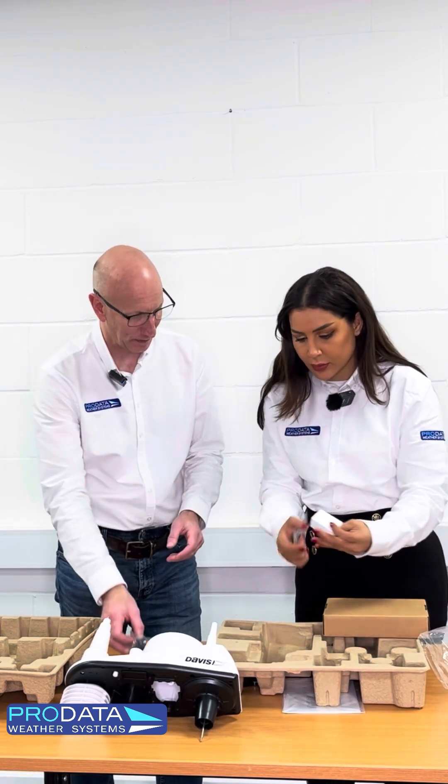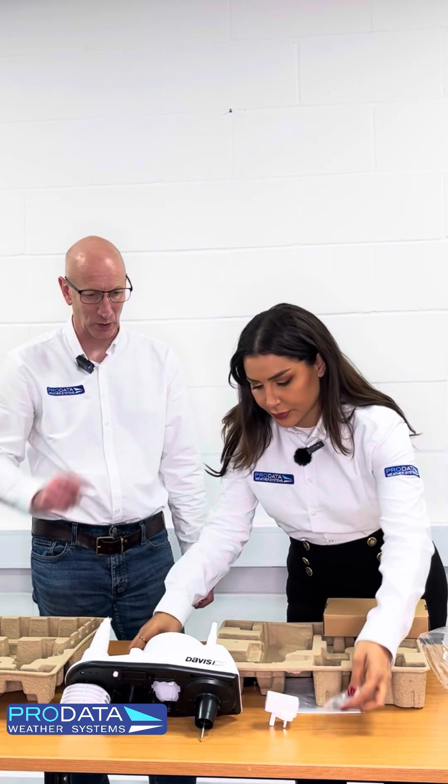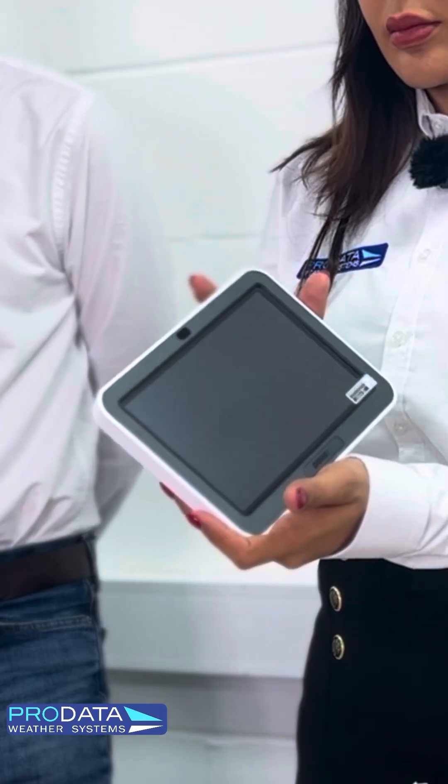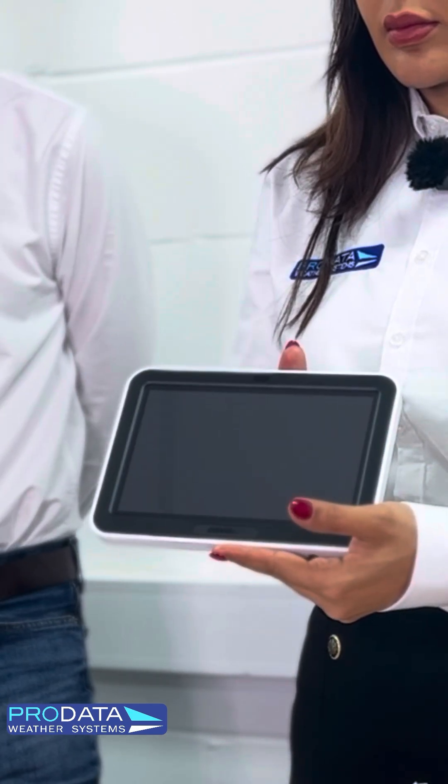You've got the tipping spoon assembly, which we need to fit. Then we've got the power supply and the console, which we'll have a look at in a little more detail in a minute. The new console, which is a tablet-style design, came in around two years ago. This will display your weather data on the console, and it can also link into your Wi-Fi network and take the data up to weatherlink.com — the Davis web portal — so you can see all your data displayed there pretty much live. It also allows you to use the Davis WeatherLink app, which you can download onto your smartphone, iOS or Android. If you're on the same network as your weather station, that will update at the same frequency as the console.